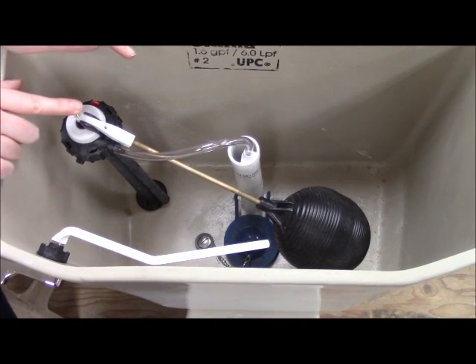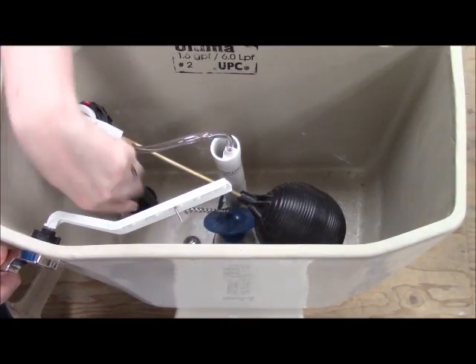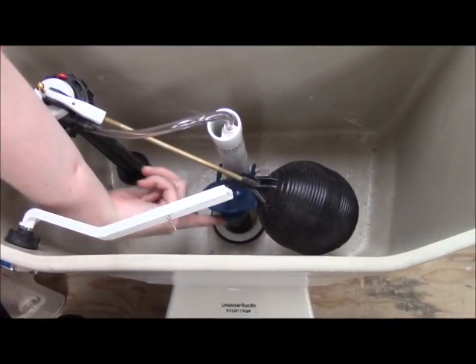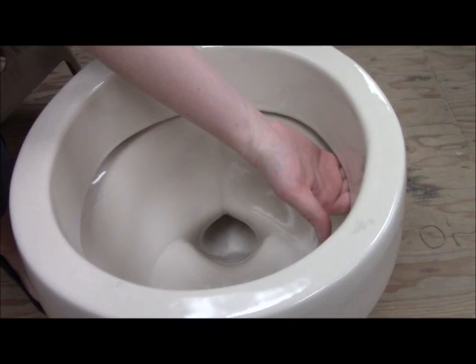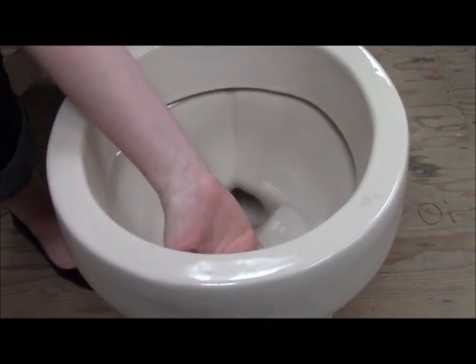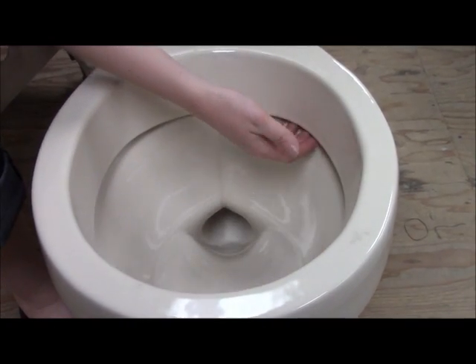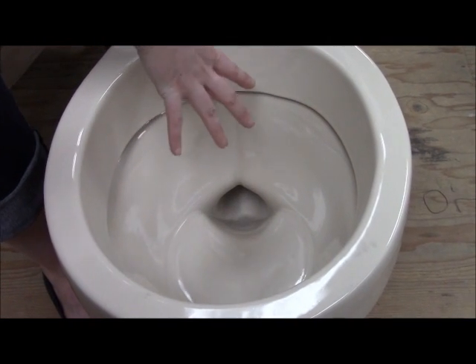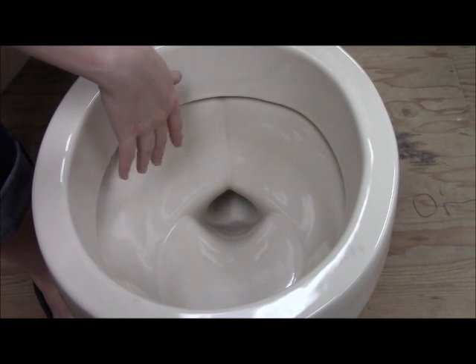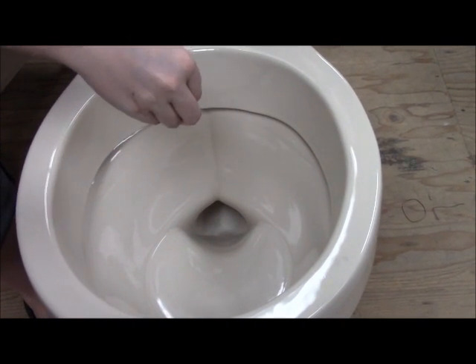What happens when you flush your toilet? You lift the tank lever, and it lifts the flapper. All the water inside the tank goes down that little hole into the bowl. Now some bowls, like this one, have an open ridge — you can put your hand all the way in there. Most newer toilets are going to have the open ridge because you can use less water and get it into the bowl more quickly.